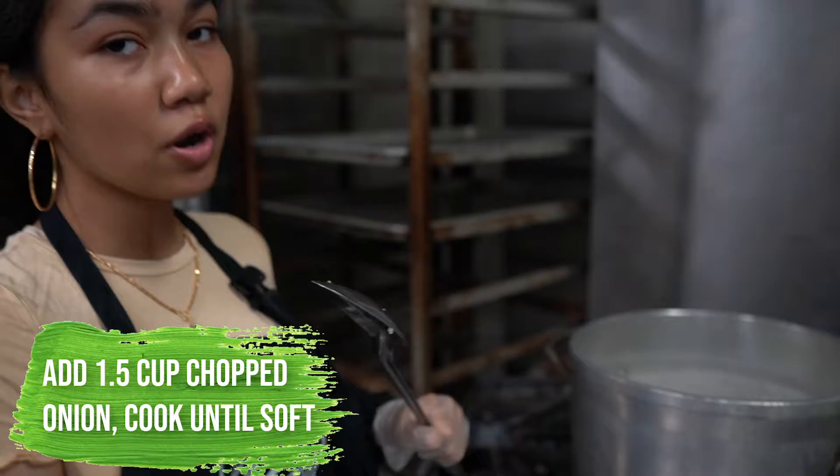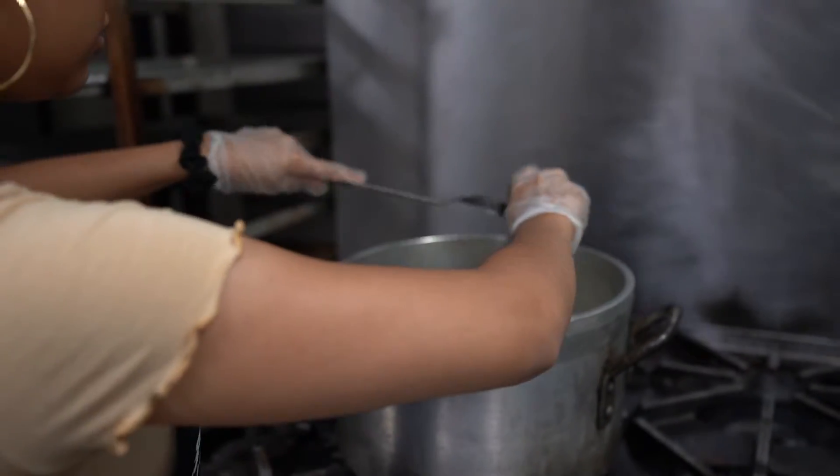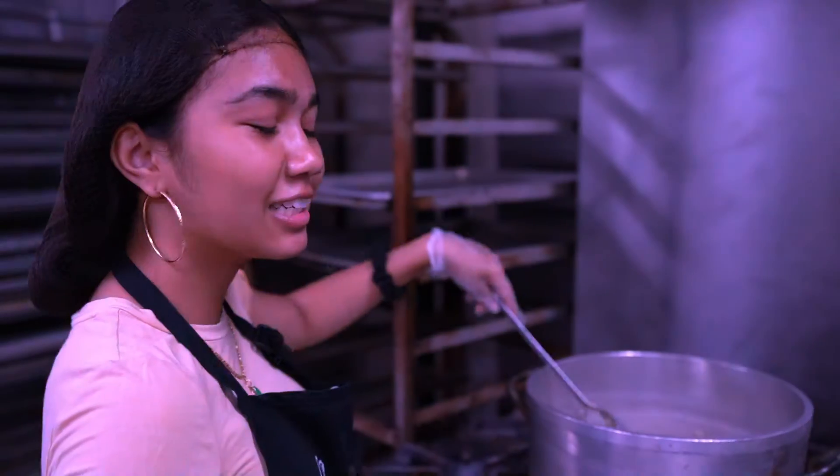Here I have two whole onions that I diced up. We're gonna add it to our pot. This is an entire head of garlic. Let it dance with the onions.